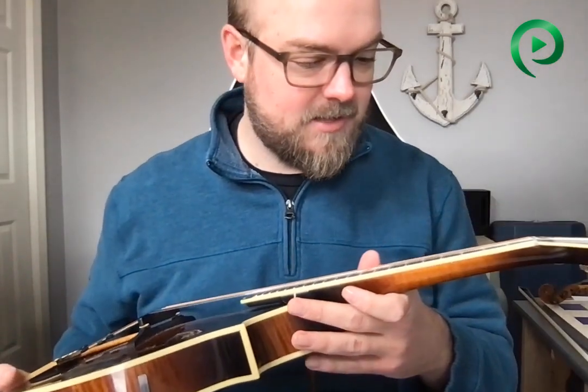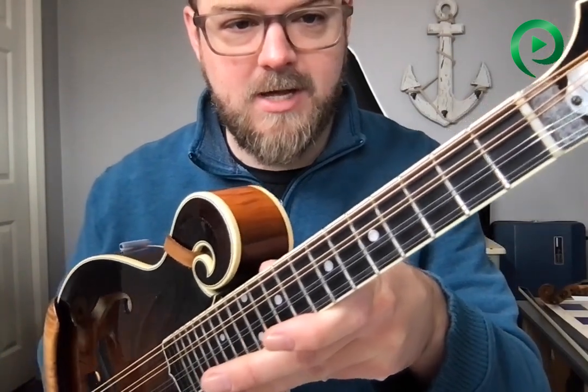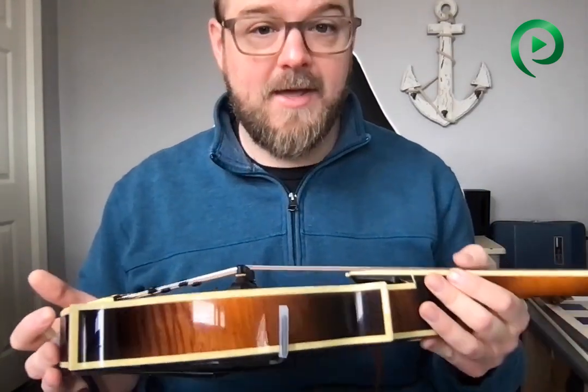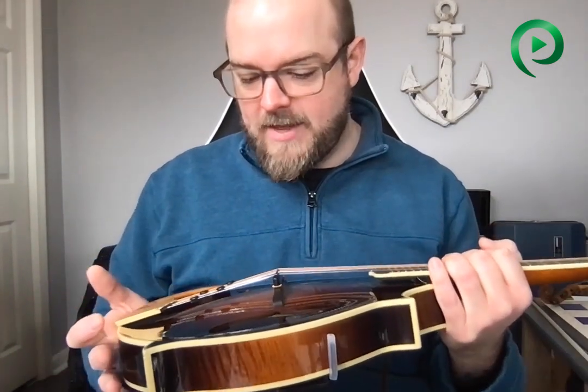I play a lot and my fingers have a tendency to kill strings. The Octocores have held up really well — they lost their shine but that's about it. But it's time to change them, and several students have reached out recently saying they've just changed their strings and now their intonation's off. That is a common problem after you change strings.